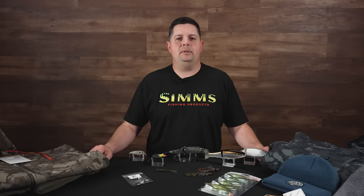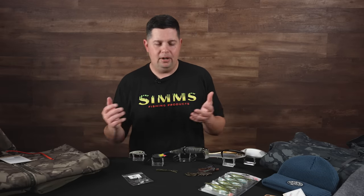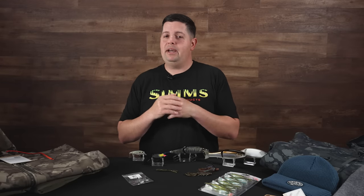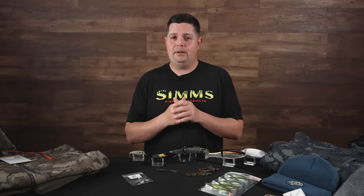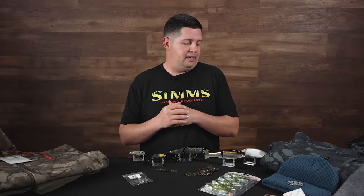What's up Tackle Warehouse fans? Jake here with this week's episode of What's New at TW. It's the day before Thanksgiving. Hopefully everyone's traveling safe — make sure to head over to the website if you haven't already and check out the holiday sale we got going on. We have different deals going on every single week all the way through the end of the year.